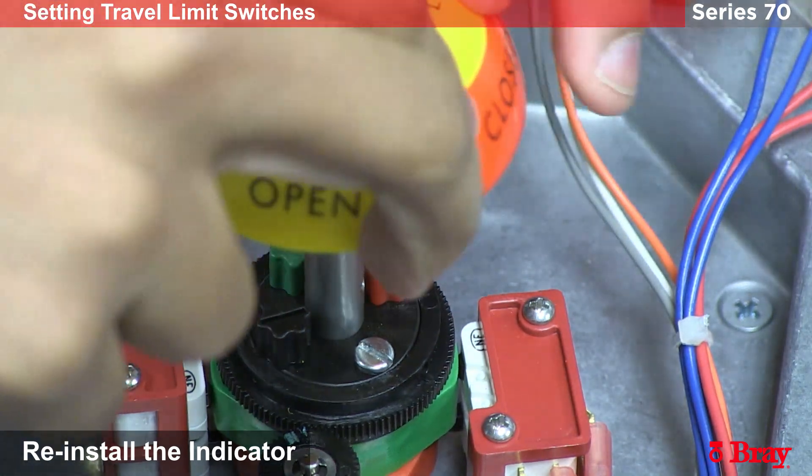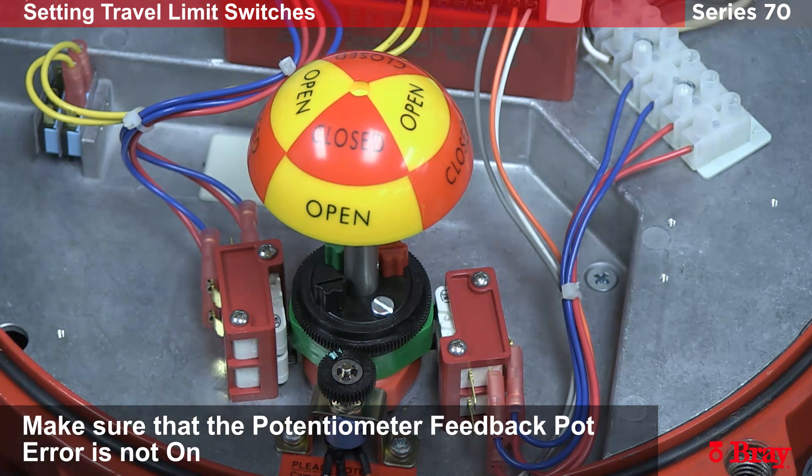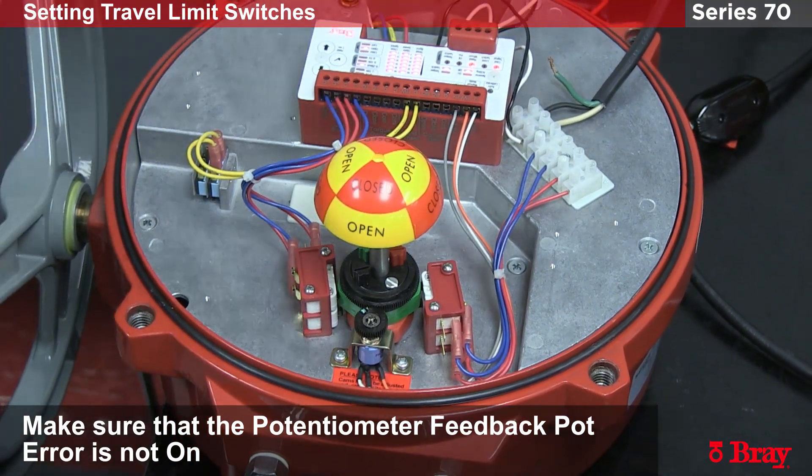Reinstall the indicator. Also, while we're here, we're going to make sure that the potentiometer error light does not turn on. In that open position, we had no feedback pot error, so we're still in span.